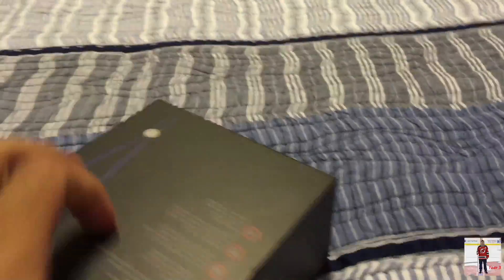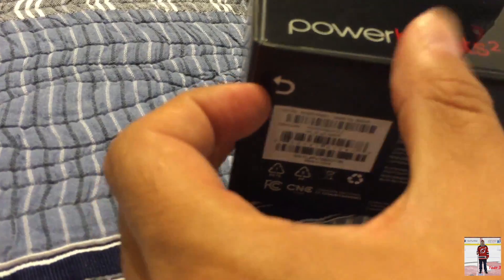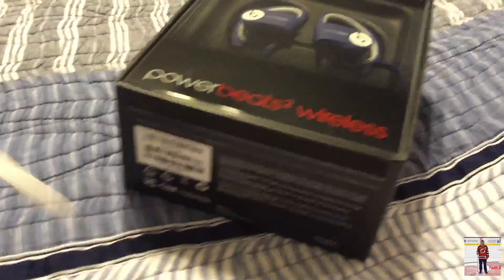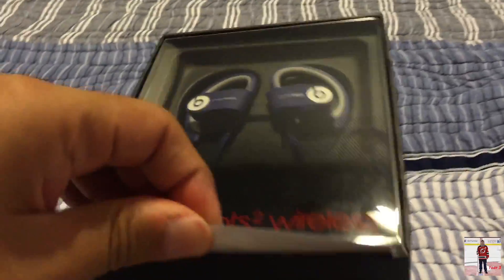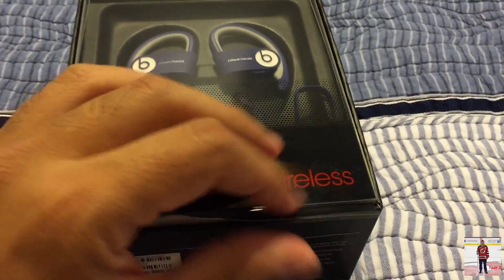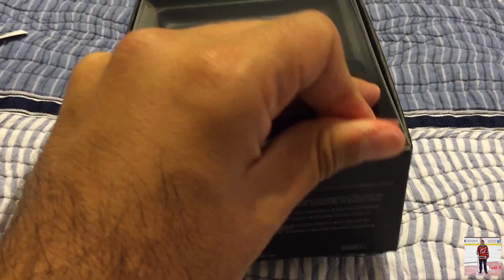There's no real way to open this box. Like, this kind of hangs on a hook and there's no way to open it — until you find the little tab here that you're supposed to pull, and it pulls right off very easily. I just learned I have to pull really hard on this and this cover comes right off.